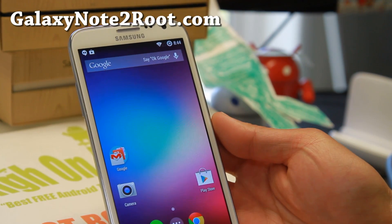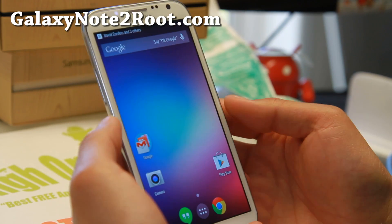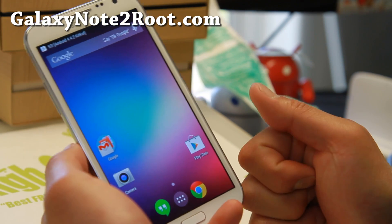Hi folks, this is Max from GalaxyNote2Root.com. For this week's ROM of the Week for all the Galaxy Note 2s, check out SOKP ROM. This stands for Sonic Open Kang Project, sort of like AOKP.